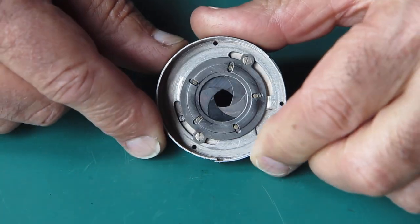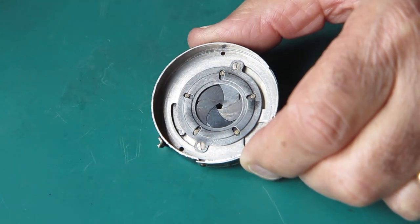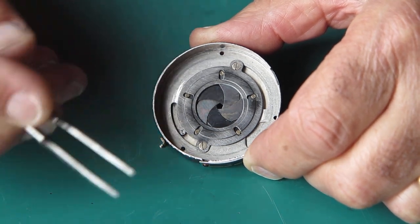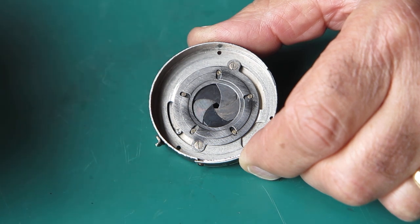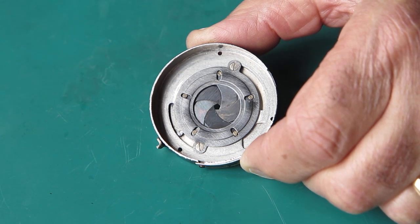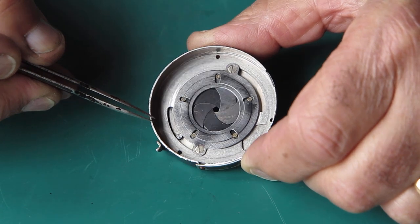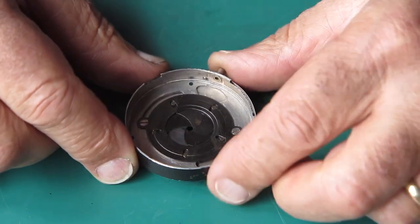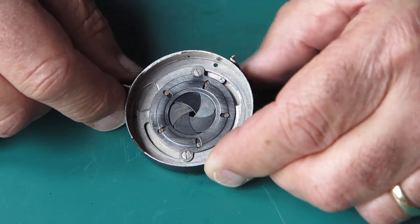I did reassemble the diaphragm mechanism successfully. In fact, I reassembled it twice. The first time I assembled it, I had the blades with their longer pins upwards towards us in the picture, and their shorter pins in the case. I videoed that process, or thought I had - unfortunately, I never pressed the record button, so it didn't go anywhere and all my explanations stood for nothing. When I put the mechanism plate on, I discovered that the shutter blades would open sometimes but not others - they wouldn't open reliably. What was happening was that the shutter blades were catching on the pins at these points. I had the blades in the wrong way round.